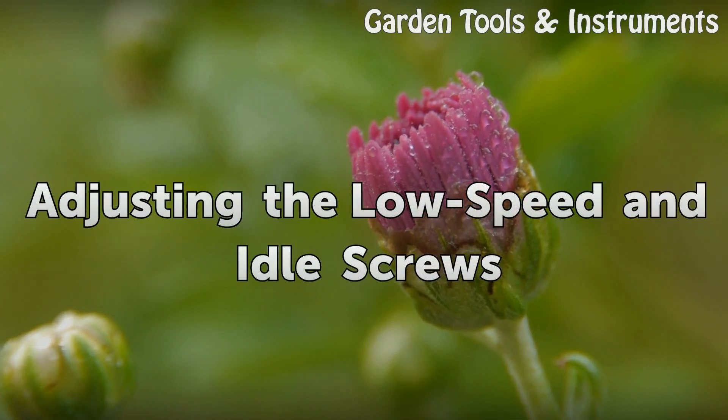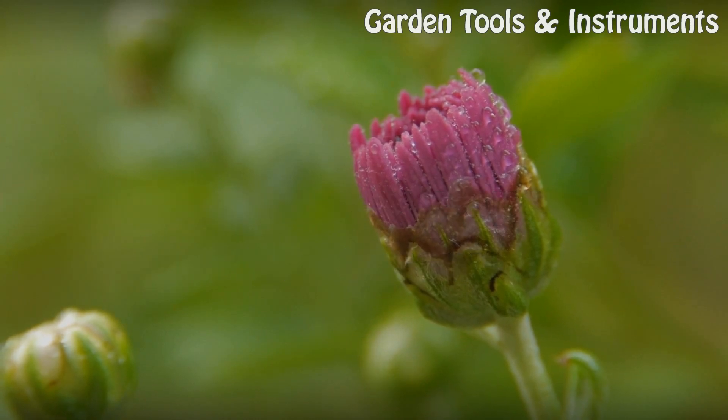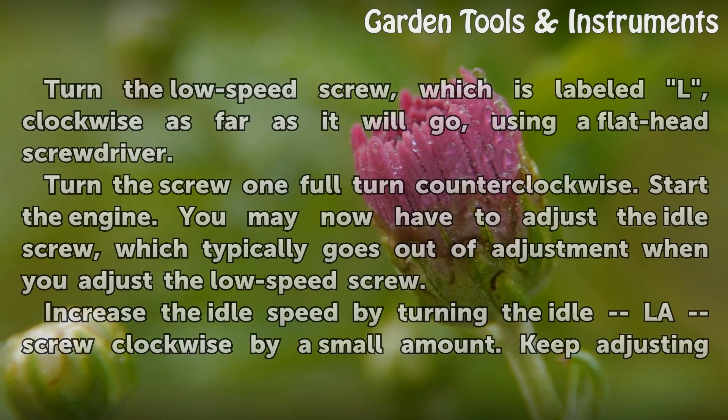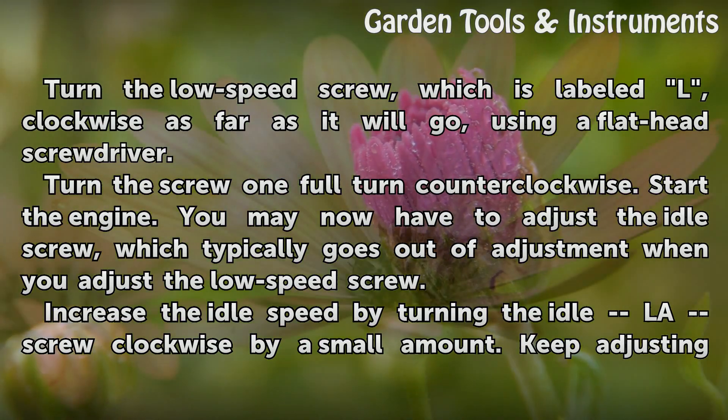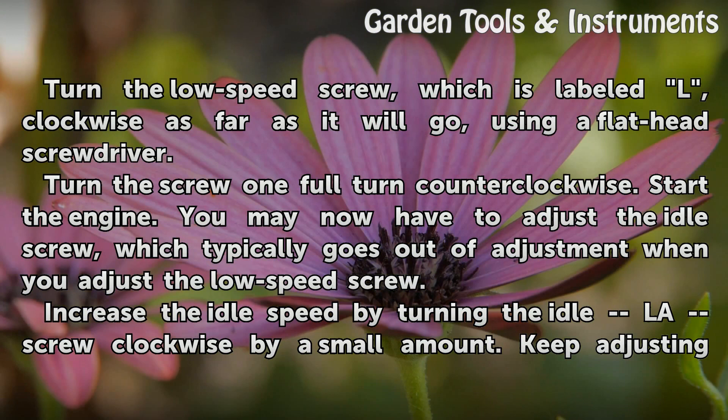Adjusting the low speed and idle screws: turn the low speed screw, which is labeled L, clockwise as far as it will go using a flathead screwdriver. Then turn the screw one full turn counterclockwise.